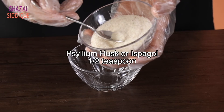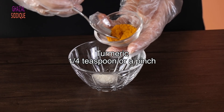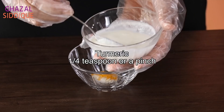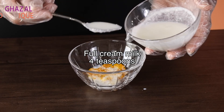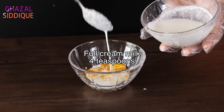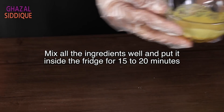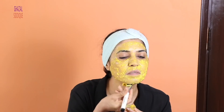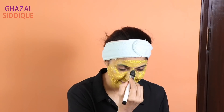Add ½ teaspoon of psyllium husks and ¼ teaspoon of turmeric. Then add 4 teaspoons of full cream milk and mix it well. Put it in the fridge for 10–15 minutes so it becomes a gel. Apply it on your washed and dry face and remove it as explained earlier. This will keep your dry skin hydrated, soft, supple, and give a natural glow.